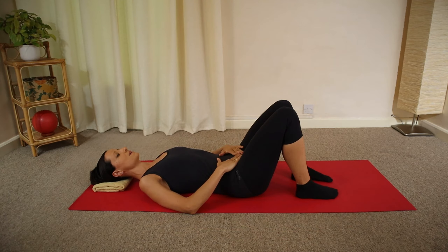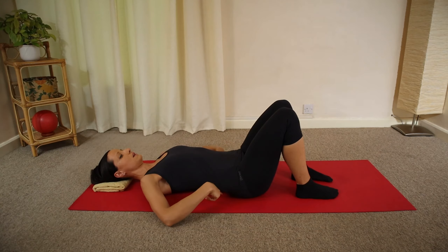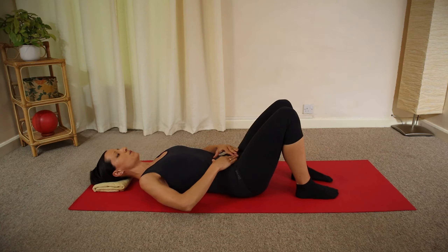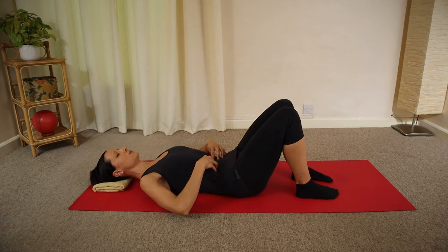The heel of your hands are resting on your hip bones. Then gently tilt your pelvis forward, creating an increased arch under your lower back, and then backwards, pressing your lower back into the ground.